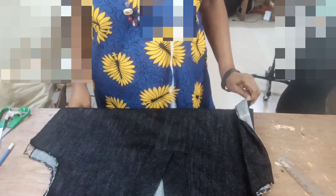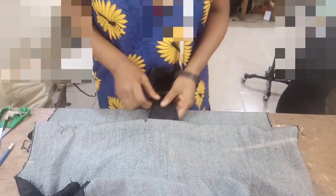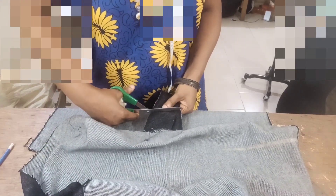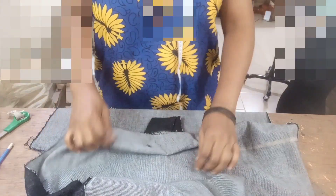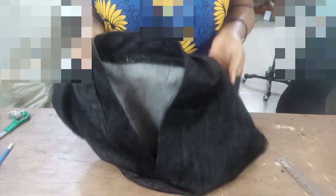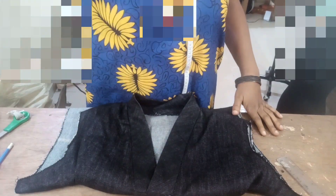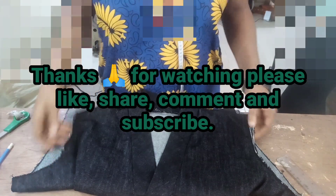The next thing I'm going to do is to just cut this excess out. I'll cut it out, stick it together, and then overlock it. So this is what it looks like. That's it about the placket neckline — thanks for watching, see you next time!